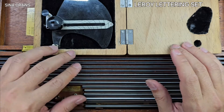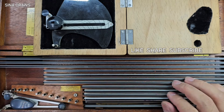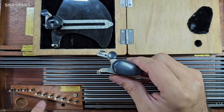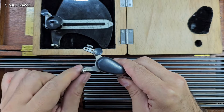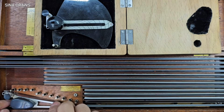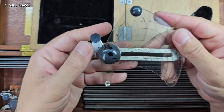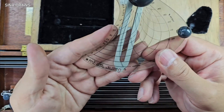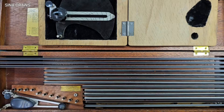Hello everyone, I'm Sina and welcome to my channel Sina Drowse. This is the second episode of Leroy Lettering set overview. If you haven't seen it yet, I really suggest watching the first episode before. Please like this video and subscribe to my channel if you haven't yet, and without further ado, let's start.